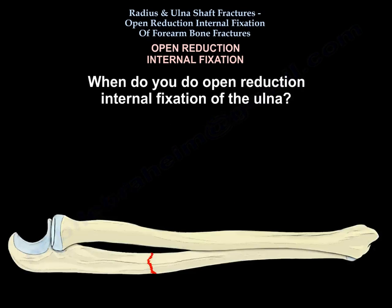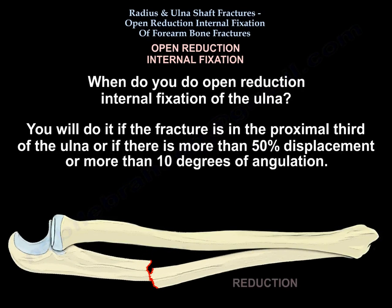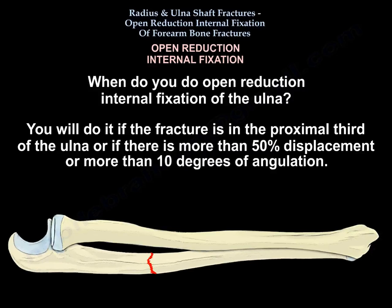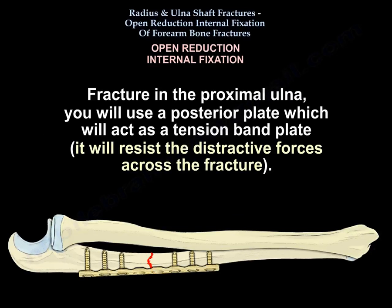When do you do open reduction internal fixation of the ulna? You will do it if the fracture is in the proximal third, or if there is more than 50% displacement, or more than 10 degrees of angulation. In the proximal ulna you will use a posterior plate, which will act as a tension band plate and will resist the destructive forces across the fracture.